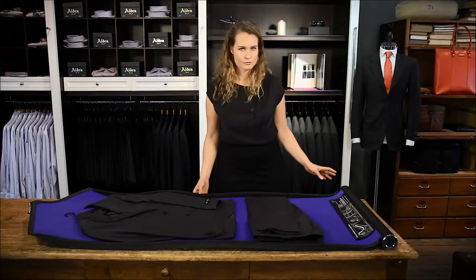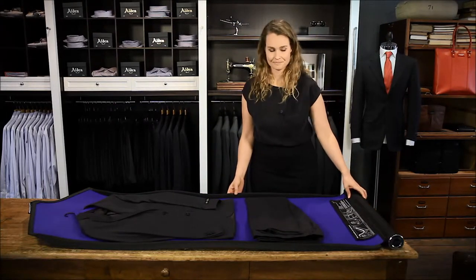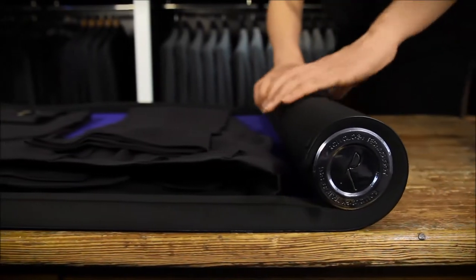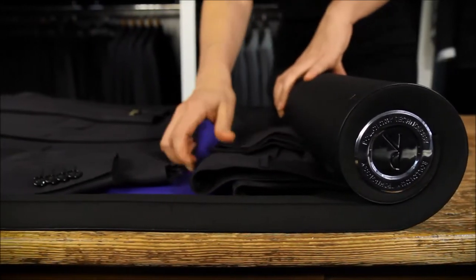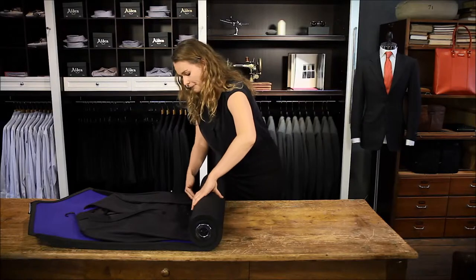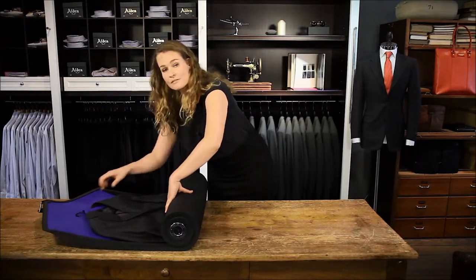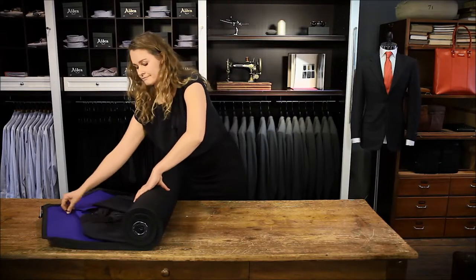Now start rolling. Especially in the beginning, make sure it's straight and tight. You might want to assist the fabric a bit. During rolling you might get the idea that the suit is getting creased. However, the elevated edges will prevent permanent creases. So don't worry, just keep on rolling.